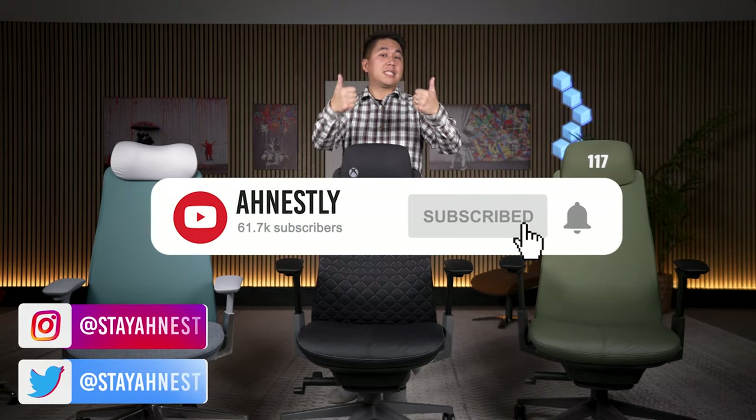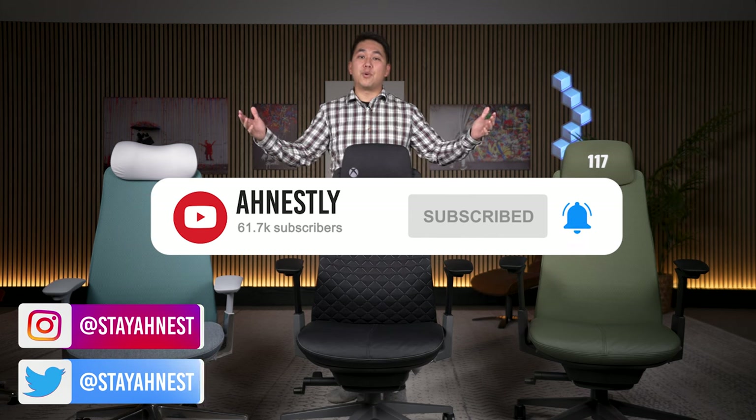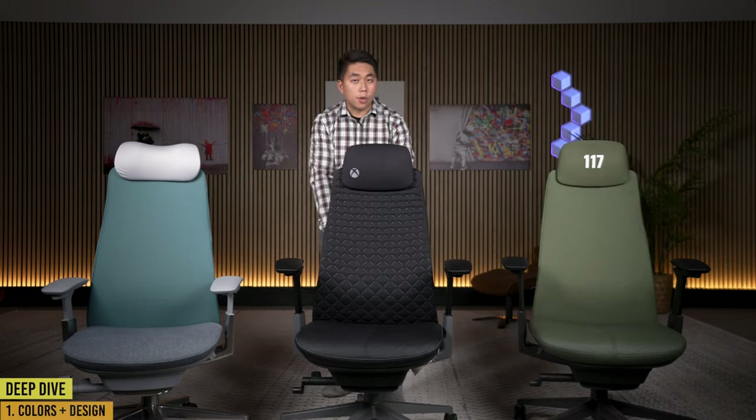Before I do a deep dive, please like this video and get subscribed. I really want to hit 100,000 subscribers this year and I would love if you all were part of that journey. We'll start with the colors and design of the chairs, and then work our way from the top all the way down.